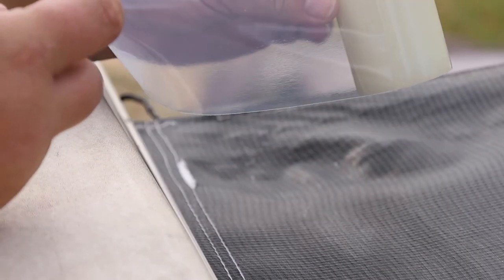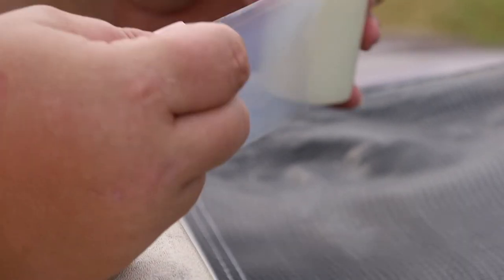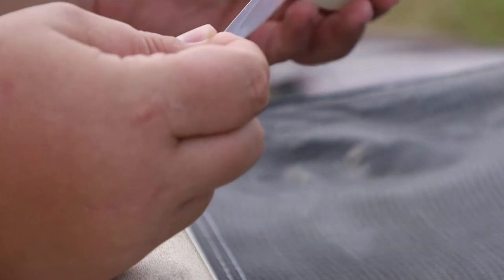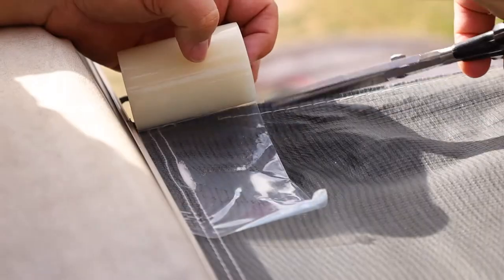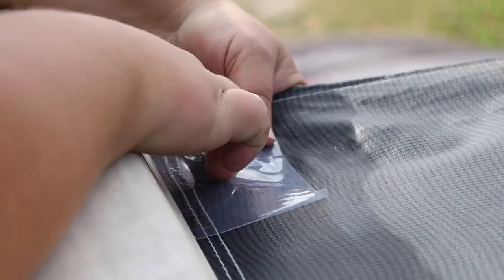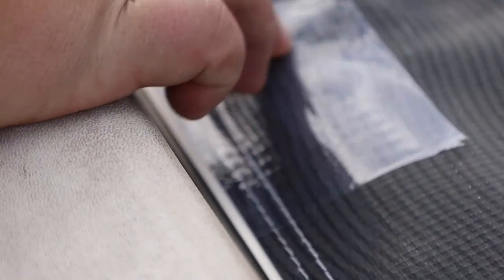Now that it's dry, I'm going to take a strip and make it about an inch or so longer on either side — about that long — so that I'm covering all sides, and if it stretches it's not going to pull the material away. It says using your hand, slowly work out all the bubbles. I'm going to use my hands here and just work it all into the material itself.